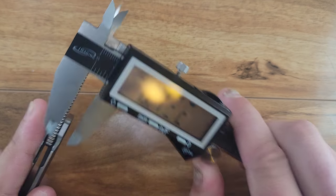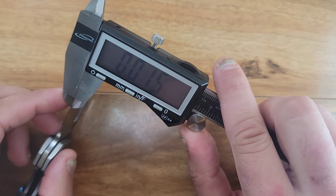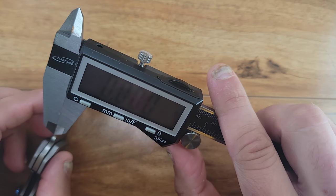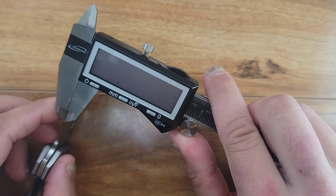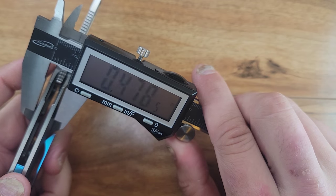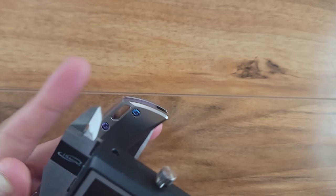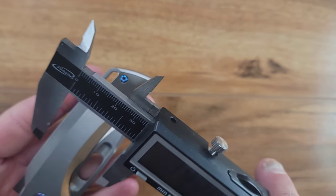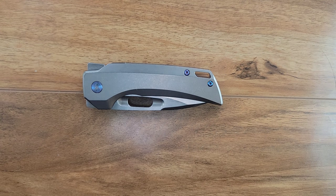The behind-the-edge measurement is coming in at about 15 to 20 thousandths. The overall thickness of the knife, excluding the pocket clip, is coming in at 480 thousandths. So it's a little bit thinner than your average — I'm considering the RAT Model 1 at exactly the half-inch mark as average. This isn't thin by any means, but it's not thick either. Coming in at an overall height of 1.3 inches — I would say that's also middle of the road spec-wise.